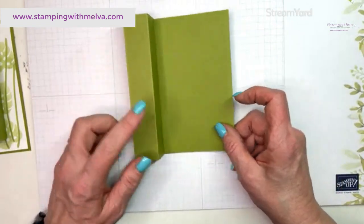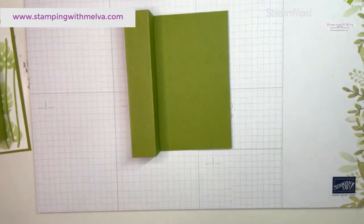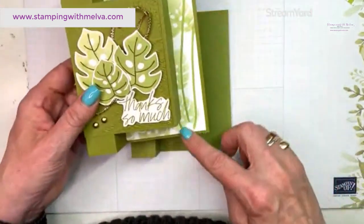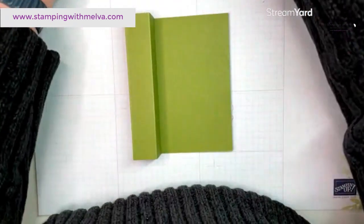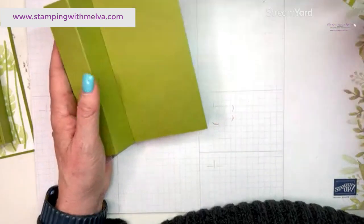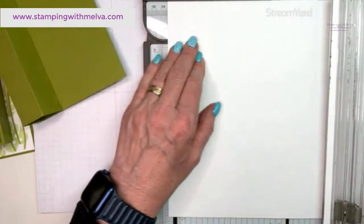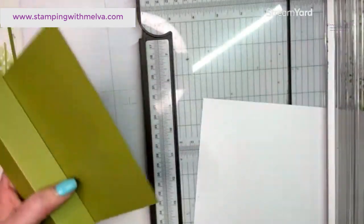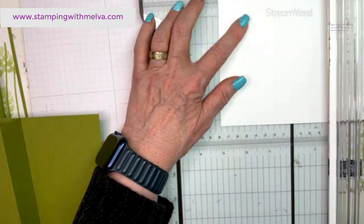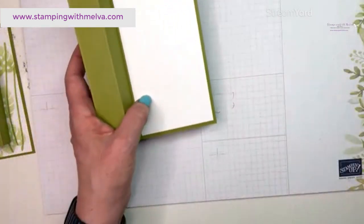That's the card base. I realized I forgot a piece of basic white cardstock, but we'll get that in just a minute — actually we do need it now. So I'm going to cut a piece of basic white cardstock that will fit on this front flap, and it needs to be three inches by five and a quarter. So this front flap is three and a quarter by five and a half, and we want to make this three inches by five and a quarter. It will fit perfectly in this front.